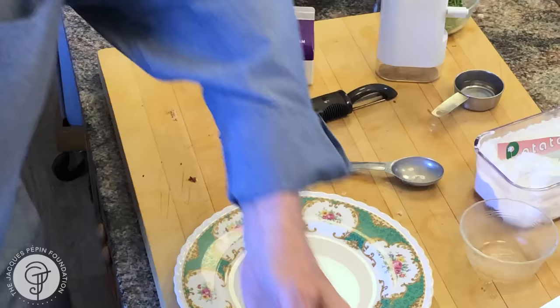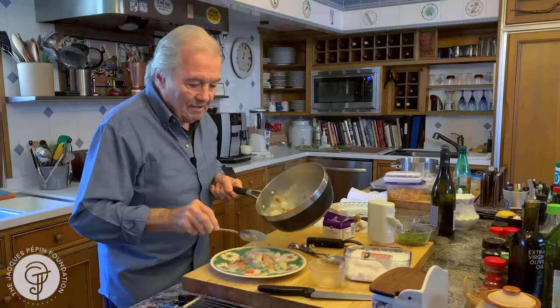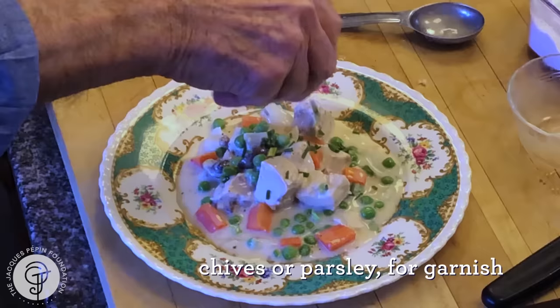As you can see, I have two portions here. You can have a little bit of rice with it or whatever. Beautiful dish done with leftover — but it is not leftover food. This is the chicken in cream and vegetable. Happy cooking!